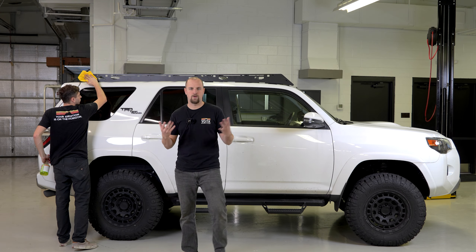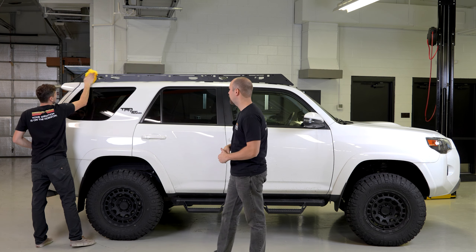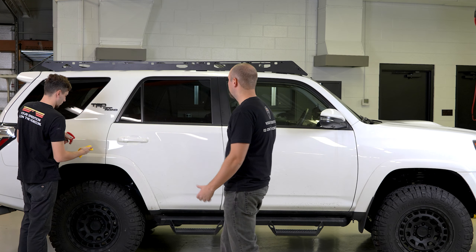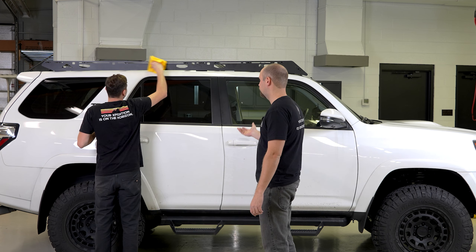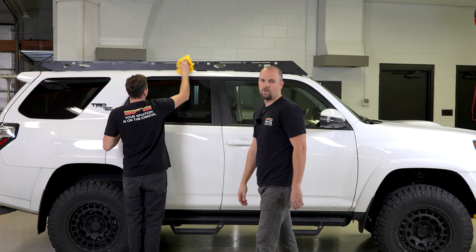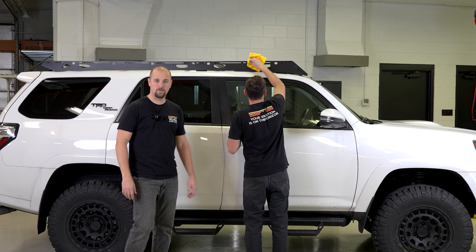Corey's giving the side rails a little wipe down, getting all our grubby fingerprints off of there so it's got a good presentation for Mike. I love the way these look on the 4Runner — it gives it such a cool look and it's super functional, especially on the white truck. He's got the nice black wheels, so he's definitely going full-on Stormtrooper. Looks like Star Wars.